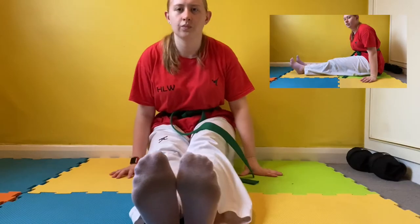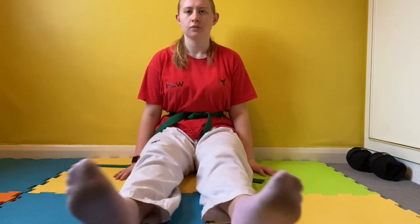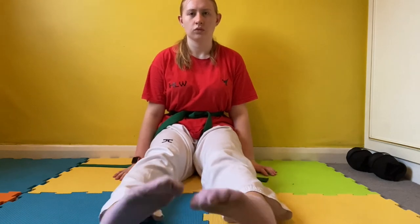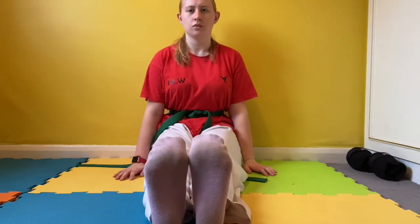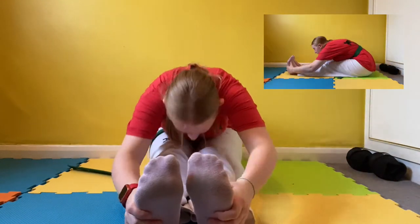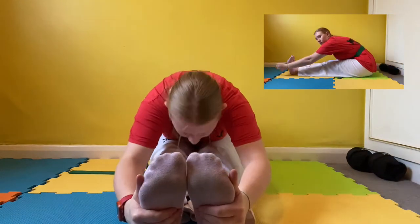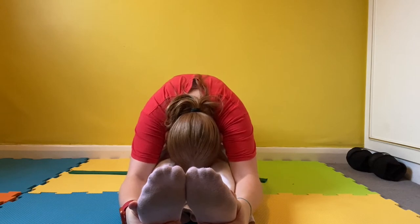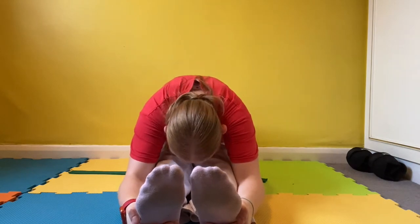Now we're moving on to stretches that are going to make our legs more flexible. Sit down on the floor with your legs out in front of you and bounce your legs gently. Twist your feet from side to side, point them outwards, then stretch them inwards, point them forwards as far as possible and stretch them back as far as possible. Now, keeping your feet in this position, we're going to bounce one, two, three, four, five, six and up. Now stretch all the way down and reach your head as close to your knees as possible. Make sure your back is flat and try to get your arms all the way down to your toes. If you can't do this, there will be a modifier above.